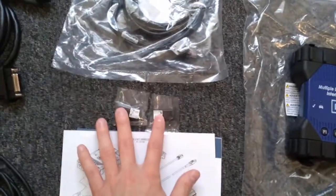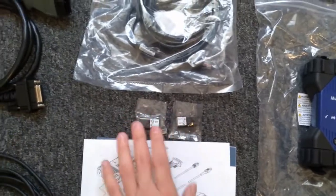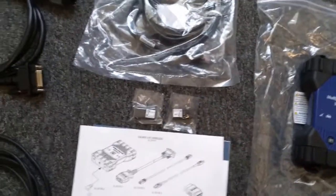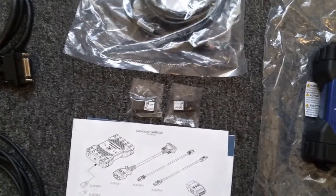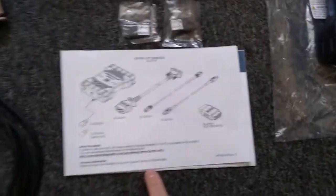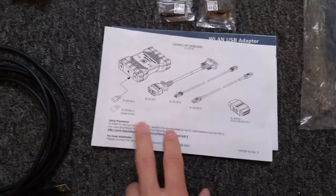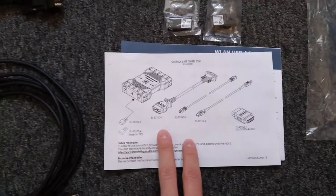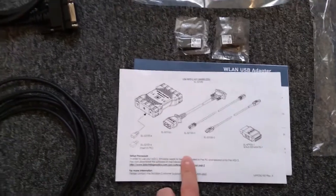These are the wireless connections. They said there were two methods to connect the MDI-2 wirelessly — I have not yet done that. This is basically just some instructions here — it tells you where to go, and it tells you that you have to install the firmware for the MDI-2 and where you can get the MDI-2 manager to do that.